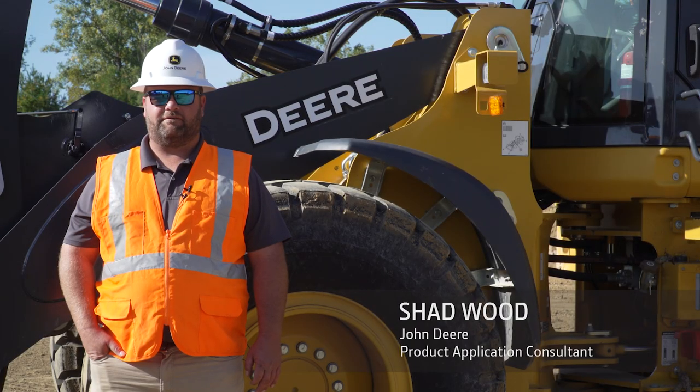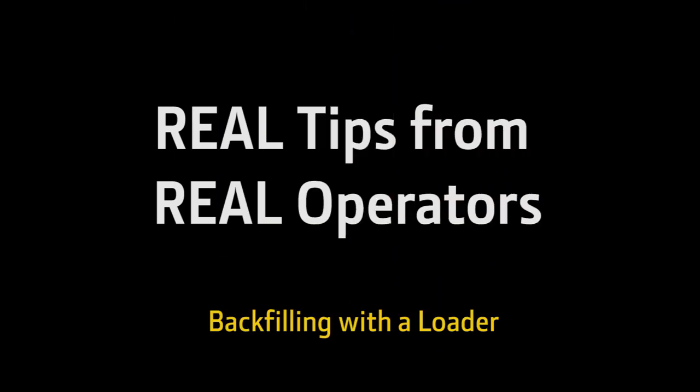Hi, my name is Shad Wood. I've been a heavy equipment operator for 21 years. Here are my tips on operating a loader.